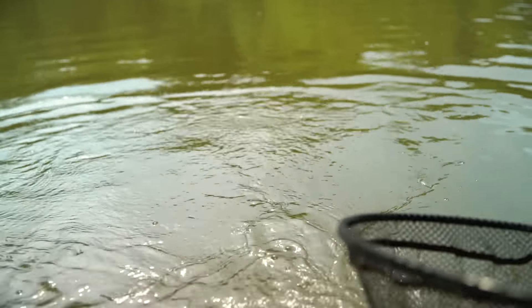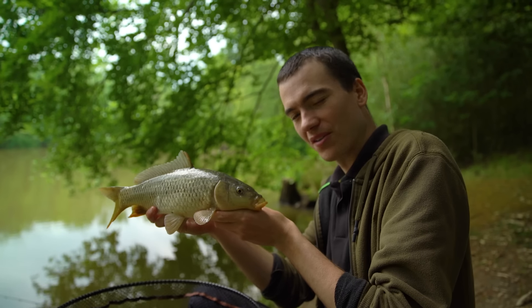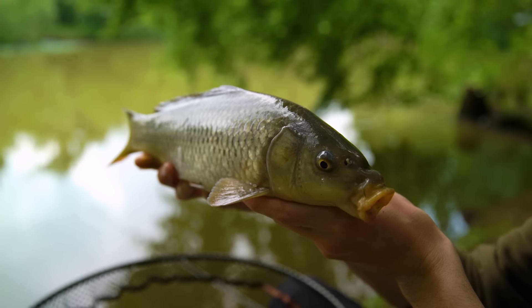First bite of the day on the method feeder — a little common. Took a little longer than I was expecting. There's a lot of fish in this lake and the bites took a while to come, but we're off the mark.